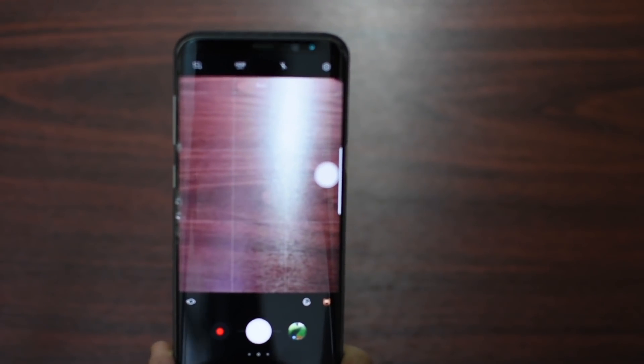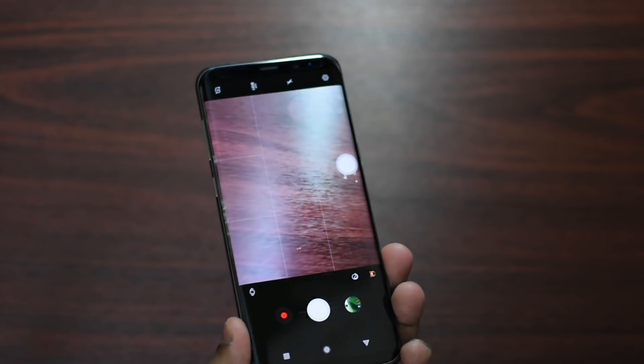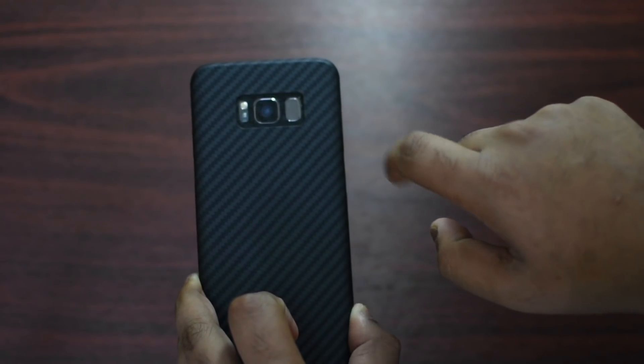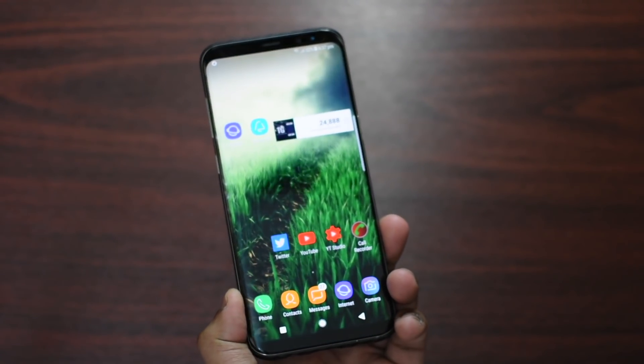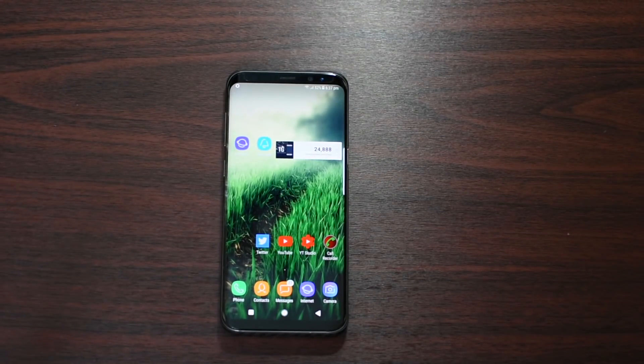Let me quickly show you once more — so Camera, just place my finger from the back without clicking a button. Place my finger here, and yeah, that's basically it guys. Thanks for watching, let me know what kind of videos you want to see next, and peace out.